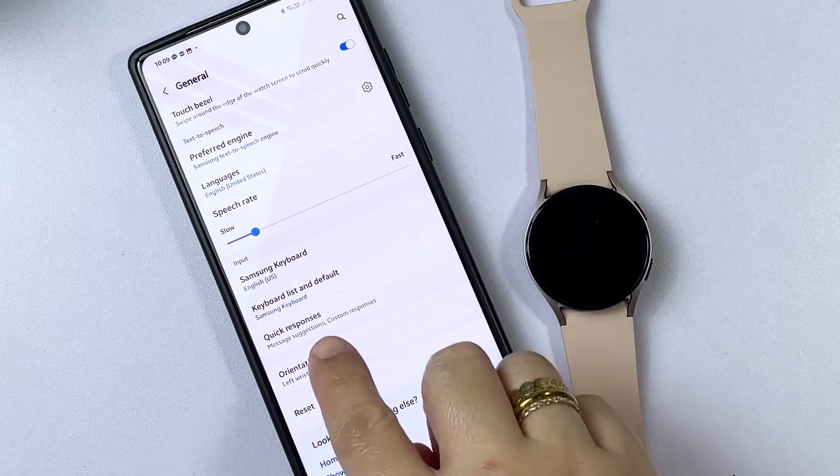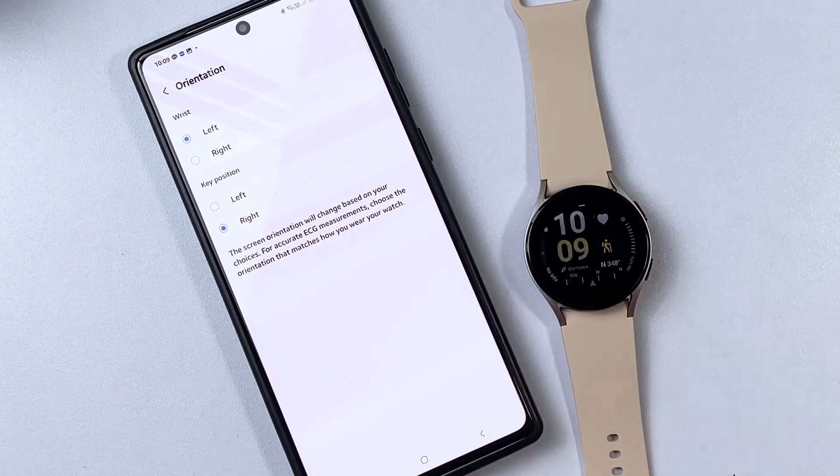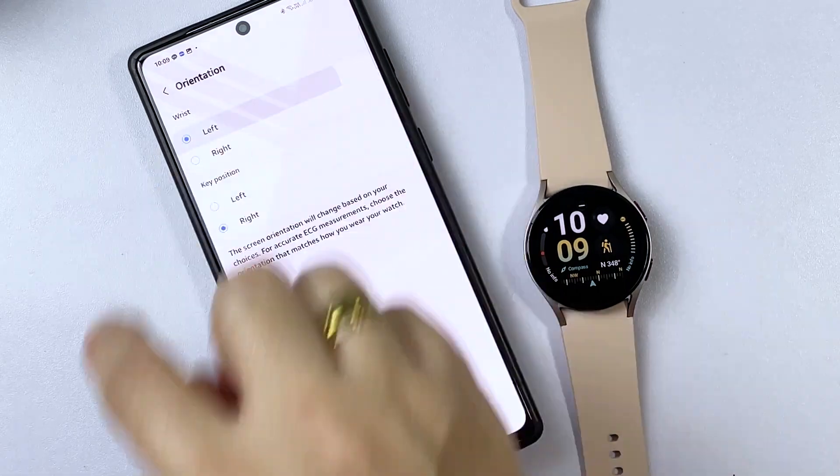Choose your preferred orientation for the wrist. By default, the wrist orientation is set to the left. To change this, simply tap to mark right. Do the same to change the key position from the right to the left. The screen orientation will then change based on your preferences.